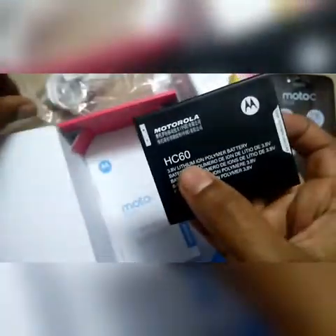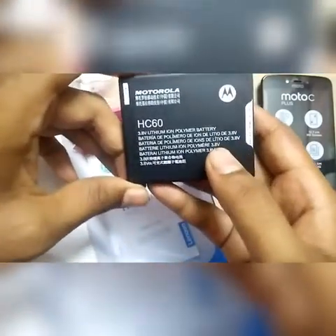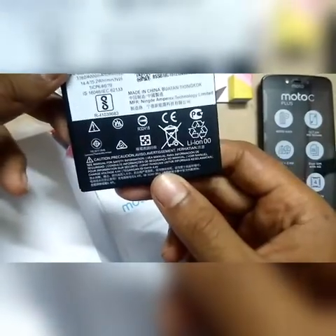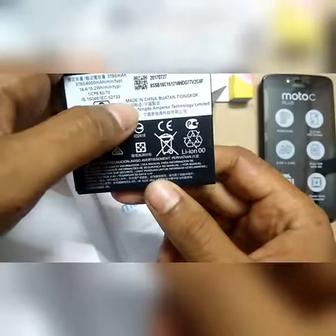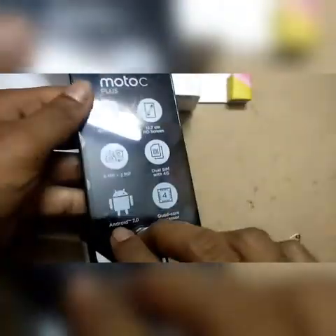The battery model is HC60, a 3.8 volt lithium-ion polymer battery, made in China. Now let's put the phone on for the first time. In the box there is also a warranty card and a quick starter guide.